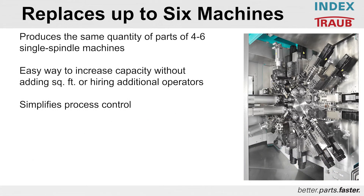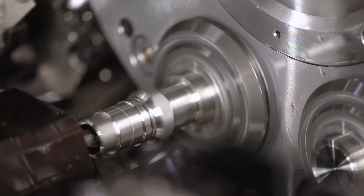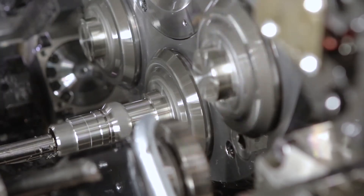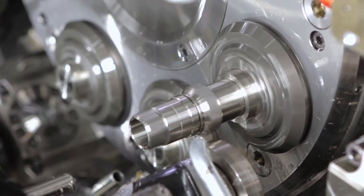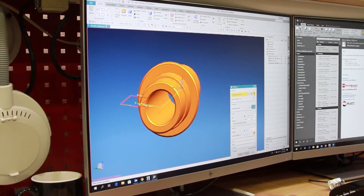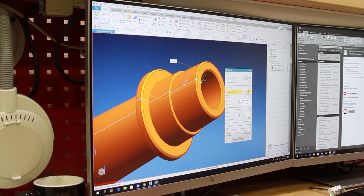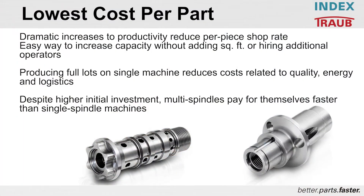The machine is designed to replace up to six machines. The capabilities of the MS40-8 allow you to match the production rates typically achieved by four or six single-spindle machines with a single machine. It's an easy way to increase your capacity without adding square footage to your facility, taking up a lot of floor space, or hiring additional operators. It also simplifies your process control — very simple to program in spite of what it looks like. You basically have eight two-axis machines. The MS40-8 is designed to give you the lowest cost per part, with dramatic productivity increases reducing your per-piece shop rate and labor costs by a factor of up to six or more.